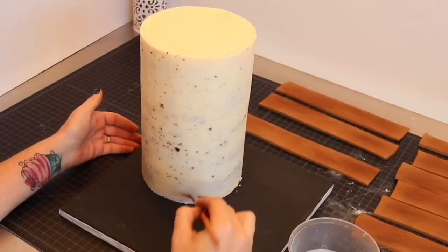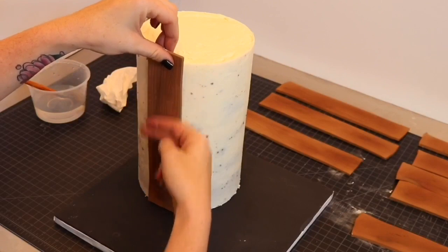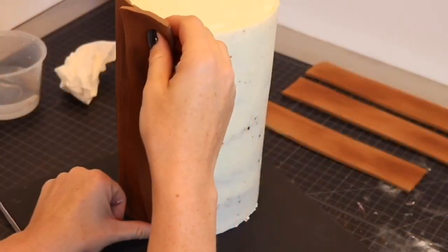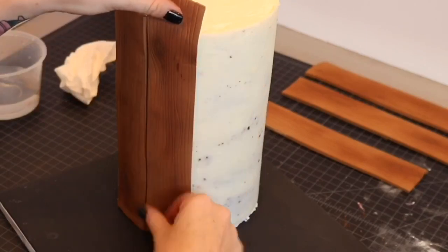After gently removing the cake board from the top using a sharp knife and sliding it underneath, I wet the entire cake with water and began applying the fondant panels one by one, cutting off any excess on the top with scissors as needed.